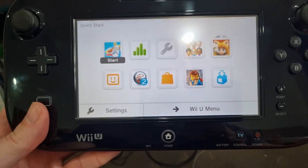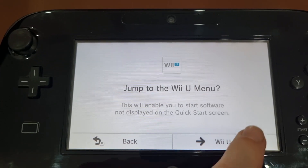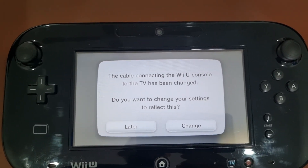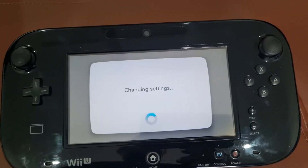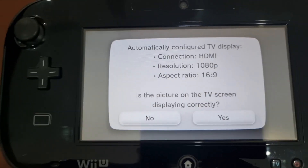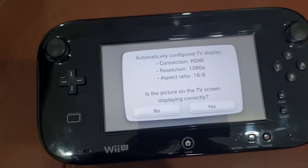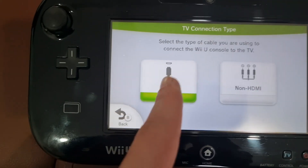Before we go fiddling around with the hardware, there are actually some software settings you can check. Going to the Wii U menu — still nothing — but it's actually prompted us straight away with: 'The cable connecting the Wii U console to TV has been changed. Do you want to change your settings to reflect this?' Let's go. It's automatically configured it: HDMI, 1080p, 16 by 9. That is correct, so I haven't changed anything else — and it's come straight back on.